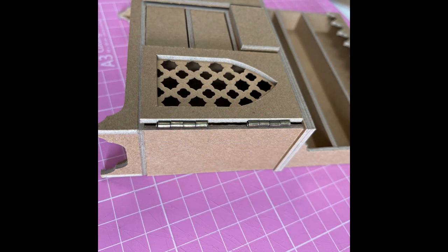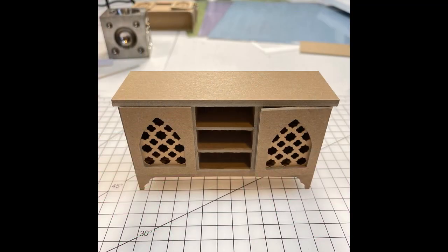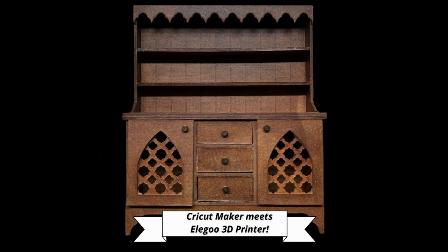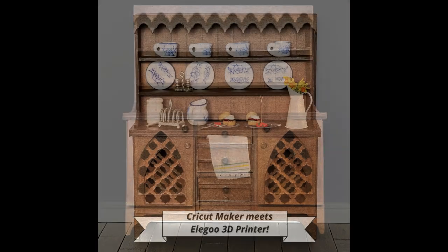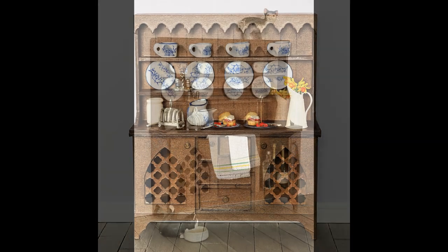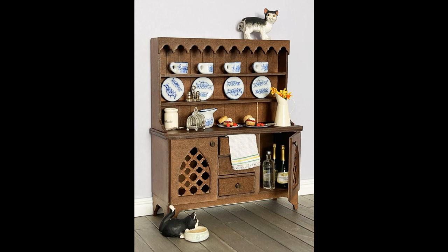And there we have the finished dresser without the drawers in. Glue the top on, stain it — I used a walnut color wood stain — put the drawers in and add the handles of your choice. I also used a coat of matte varnish over the stain which adds a nice luster. You can see the faux wood paneling at the back — that adds a nice detail. I hope you enjoyed this one, thank you for joining me today and I'll see you soon.